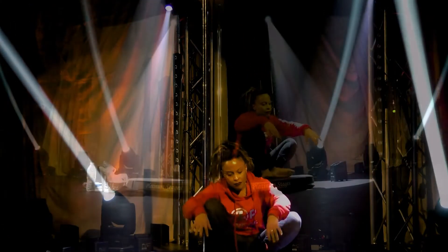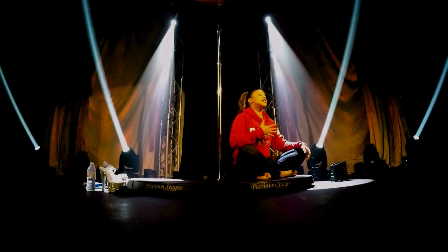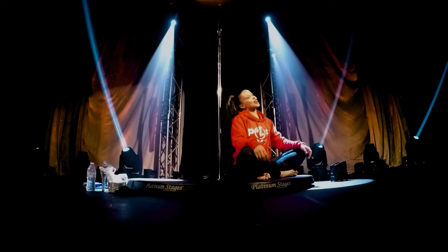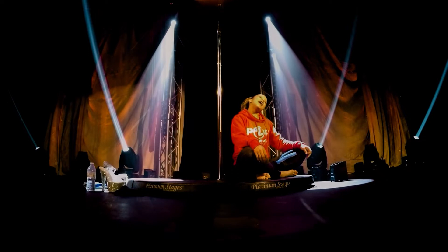If you have a yoga mat, we're going to come into a cross-legged sit. I want you to inhale and exhale. Bring your right ear to your right shoulder, then left to your left — right to right, left to left. And then head circles.